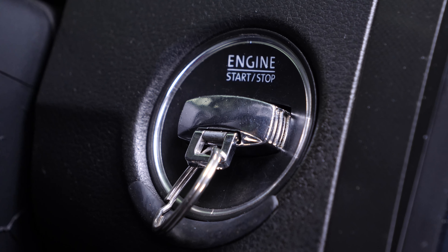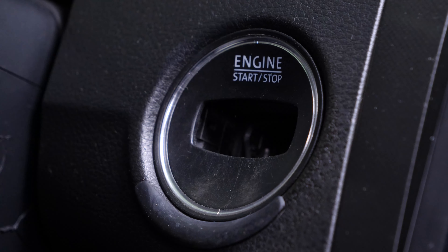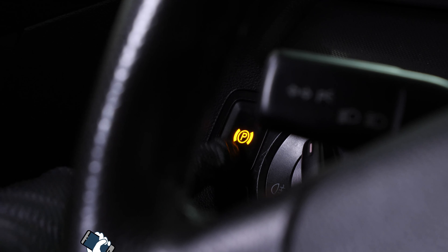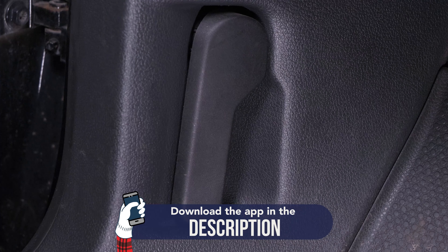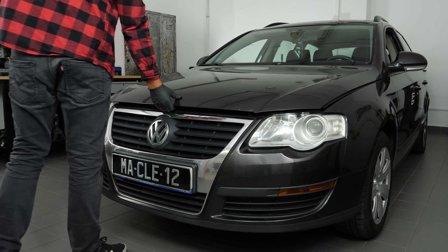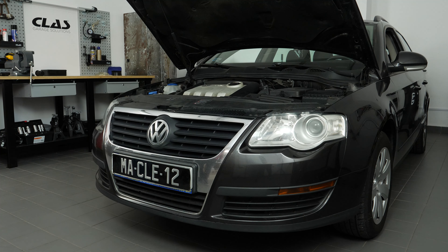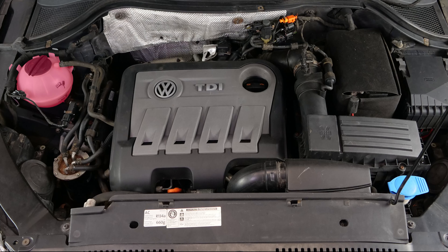A car is a complex combination of many different components brought together into one single system. You probably don't pay much attention since it requires little or no care. But it is important to understand that even the slightest malfunction can lead onto costly complications very quickly. Checking levels and ensuring you carry out just a few simple checks can help avoid or even prevent hugely expensive repair work.